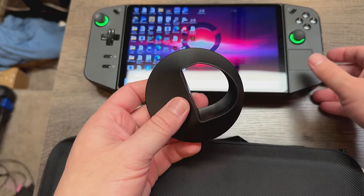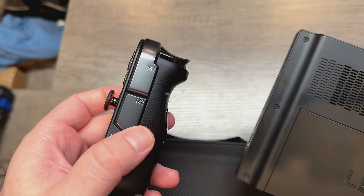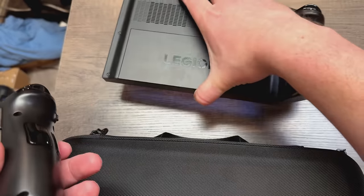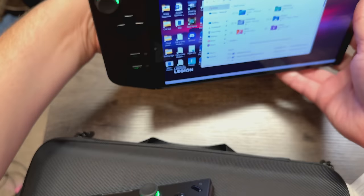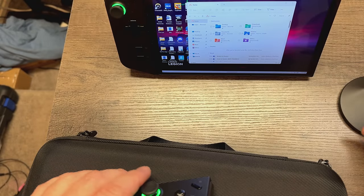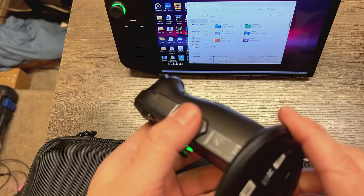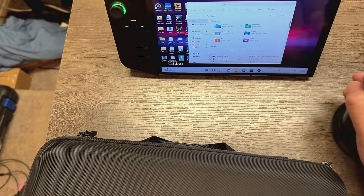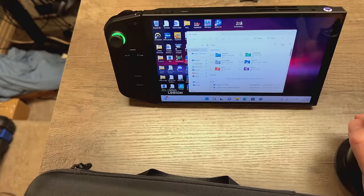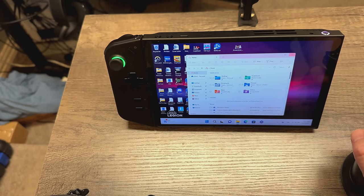This base is what you connect the right controller to when using it as a mouse. You push down the button and pop the right controller off — it has mouse buttons on it, so it's basically a vertical mouse. Push down, pop it off, and that right controller becomes a vertical mouse. Then you set it up in this dock apparatus and turn it on to FPS mode, and it actually works as a mouse — which is really cool.